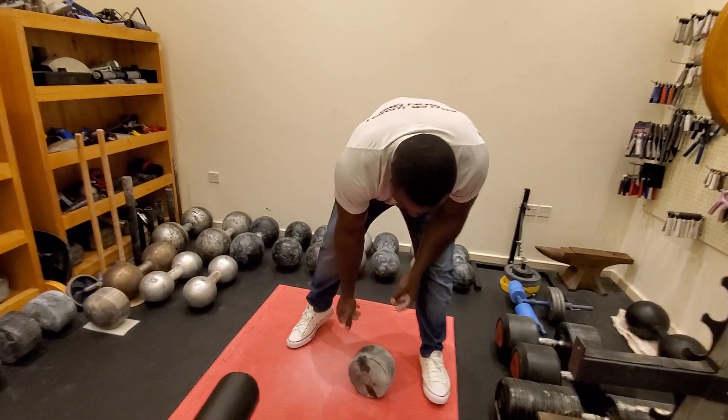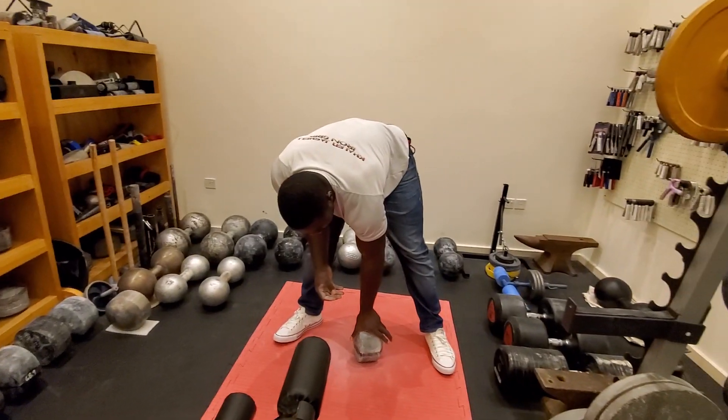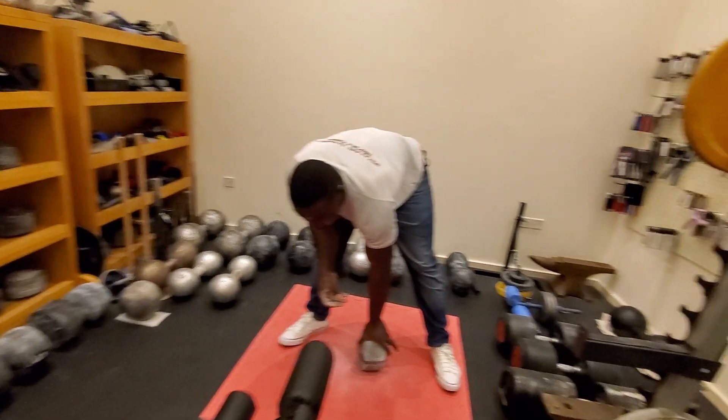This was half of 50 kg, so it's like half of 110 pounds.